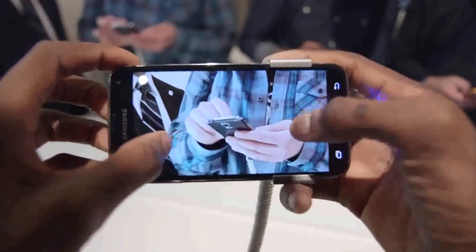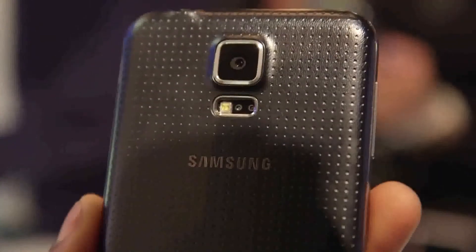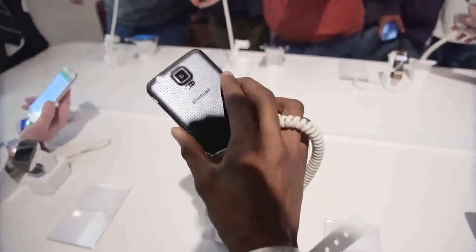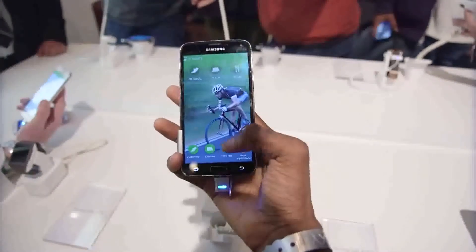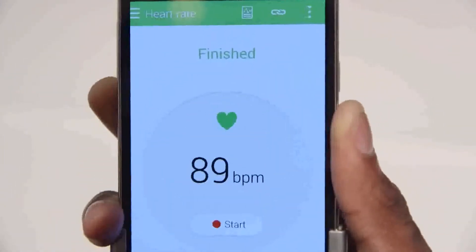I couldn't really pixel-peep and judge the actual image quality from the time I spent with it, but that's something we'll be taking a much deeper look at in the full review. Taking a look around the back, you might notice some other weird-looking things below that camera lens — one of them is a flash, but the other two make up a heart rate monitor. You have to use S Health to take advantage of it, but yes, you can hold your finger up to the back of this phone for a few seconds and it'll give you a heart rate reading. Not sure how many people are actually going to use this, but that's Samsung for you — it makes for a good ad, a good demo, good to show off to your friends, so of course they built it in.